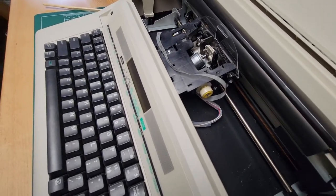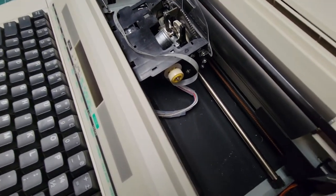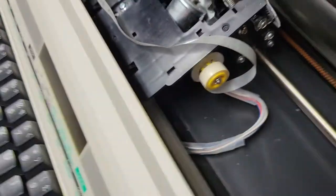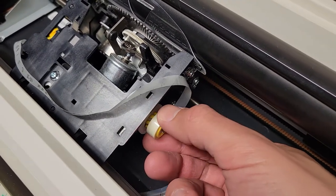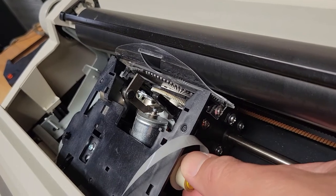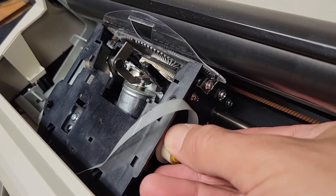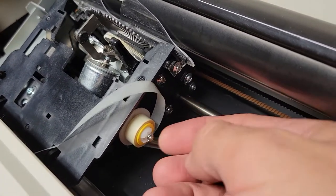There are little holes that line up with the little yellow teeth — you just line those up and push it on. That's all that's holding it on there — just pressure.